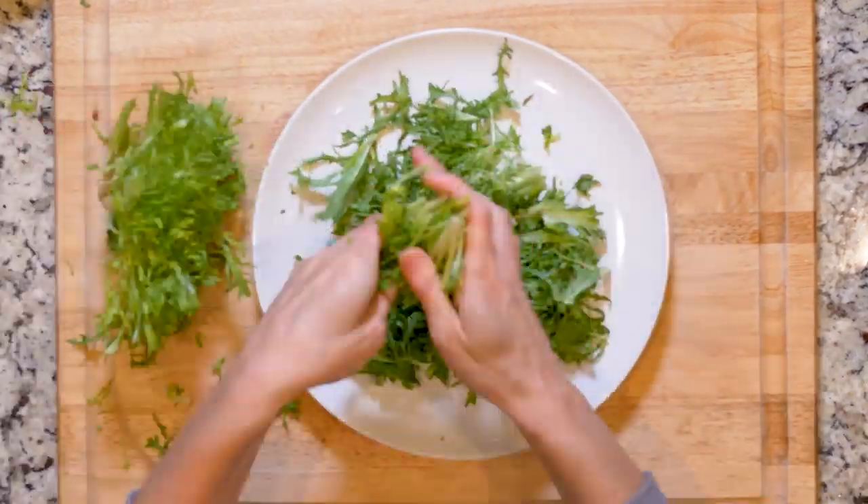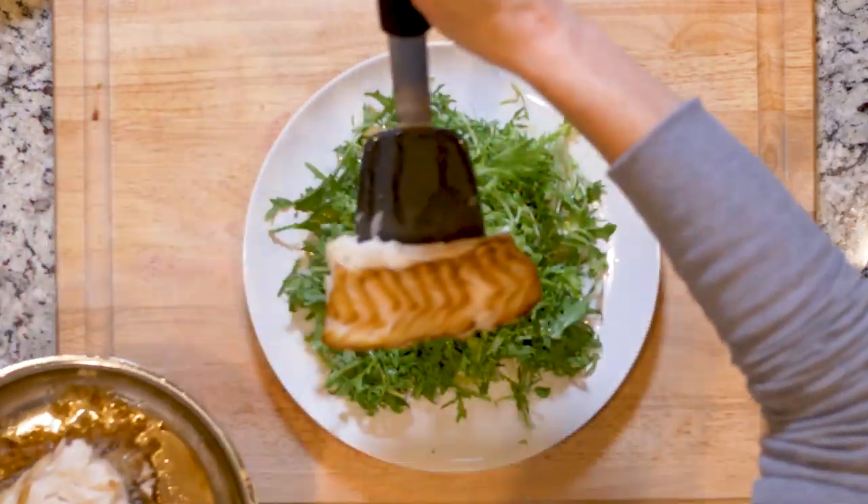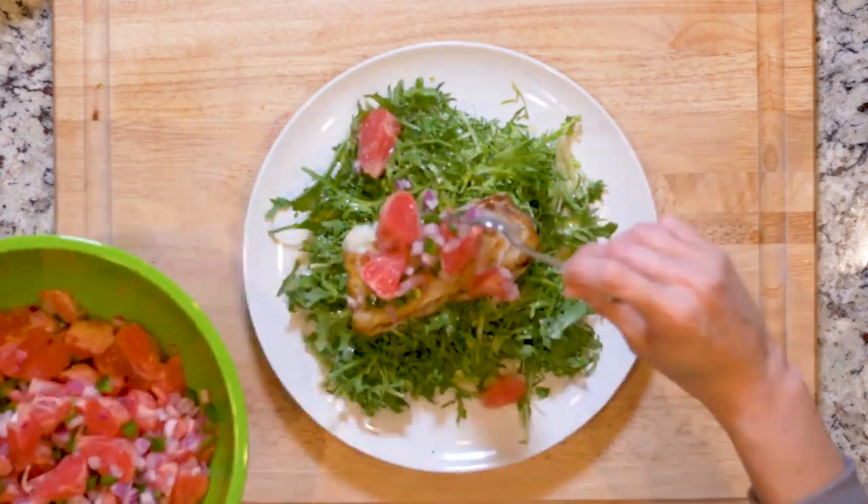Tear up one head of frisee and place it on a plate. Once the cod is cooked, drizzle the frisee with half the dressing, top with one piece of cod and then half of the grapefruit salsa. Grab a fork and dig in.